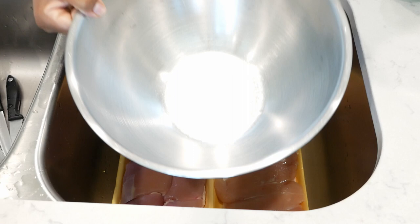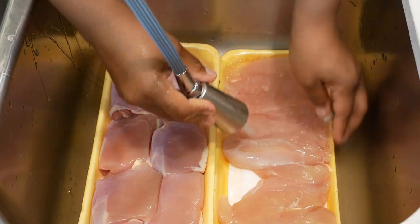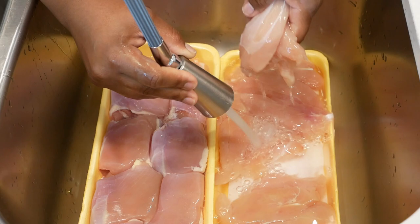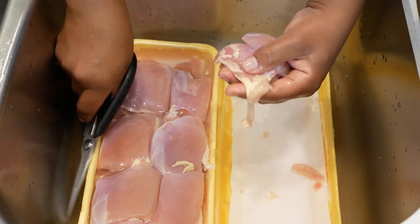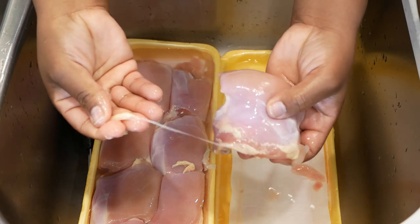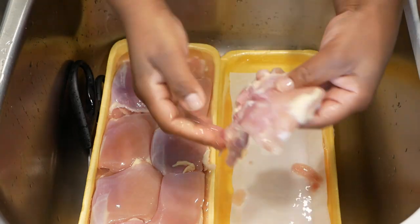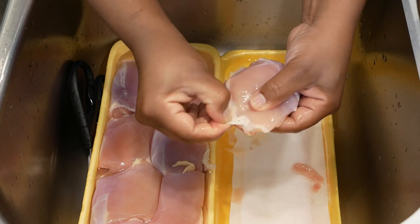Let's start with prepping our meat. I'm adding some paper towels down into a large bowl. I'm working with boneless skinless chicken thighs and boneless skinless chicken breast tenders. I always clean my meat — I'm removing this slimy stuff from the chicken thighs. I also like to use my kitchen shears to trim away some of the fat, not all of it, just some.